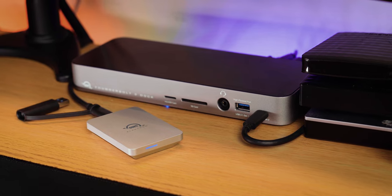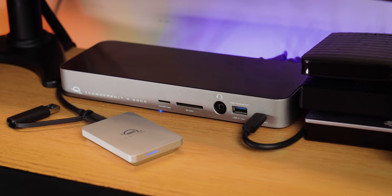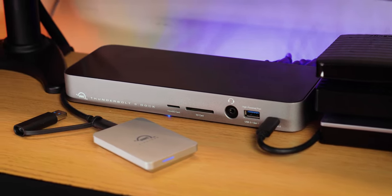Cost-wise, it's pricey — $179 in the US or £171 in the UK. It's very close to the cost of the older Thunderbolt 3 hub, which has 14 ports compared to the 5 that this offers. Obviously the larger hub doesn't benefit from the additional Thunderbolt ports and increased bandwidth with displays that Thunderbolt 4 brings, but it offers so much more in terms of connectivity that it might be worth going for that instead.